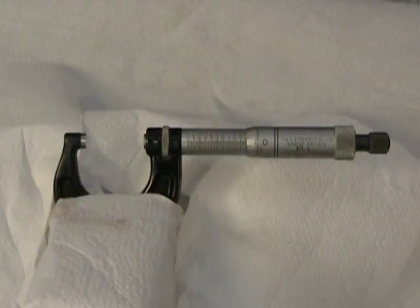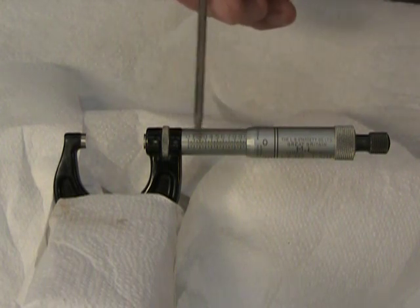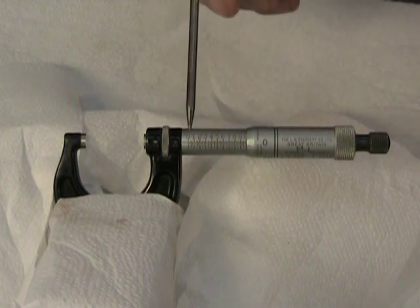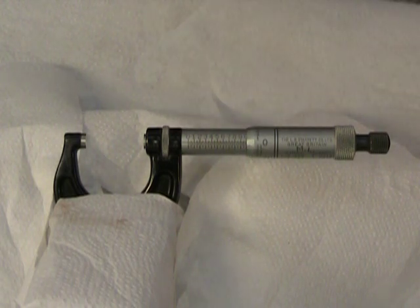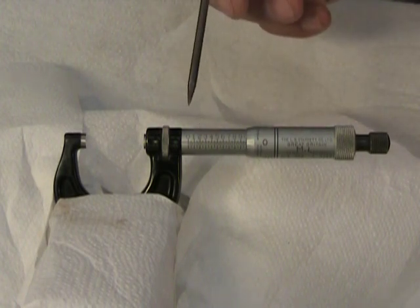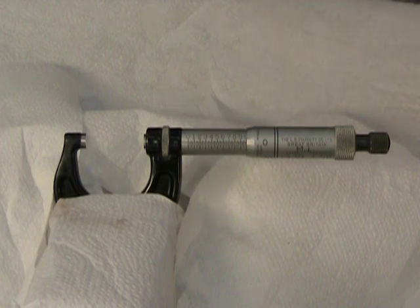A standard micrometer has two scales: a fixed scale and a rotary scale. This isn't a standard micrometer — it's a Vernier micrometer, so hidden from view at the back there's a third scale, the Vernier scale, but we'll look at that a little later. For now let's take a closer look at the fixed scale.